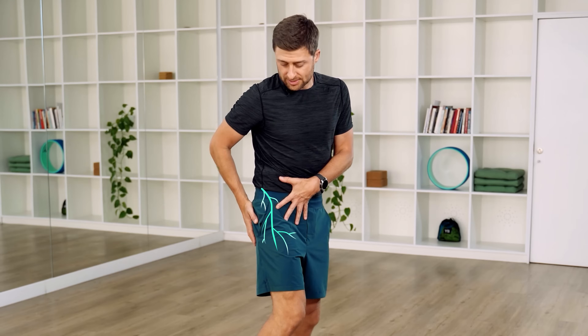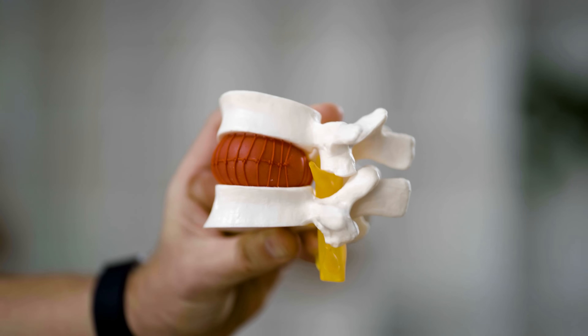Do you have sciatica? A radiating nerve pain down your butt, maybe the back of your thigh, it might even go all the way down your lower leg. For 90% or more of people, sciatica actually originates up here in your lower back — a disc bulge or herniation, a compression, or some type of inflammation around your lower back that impinges or pushes on your sciatic nerve.